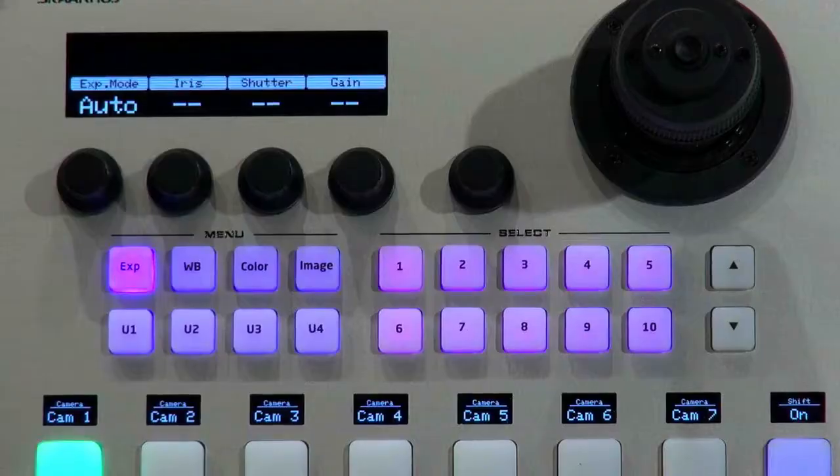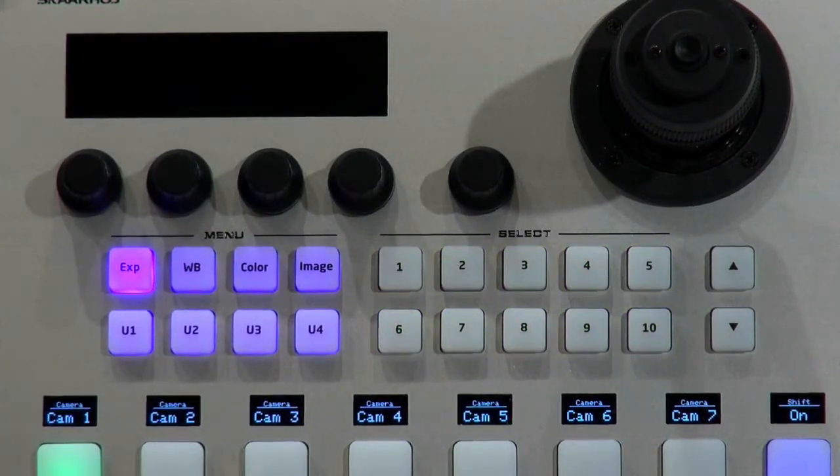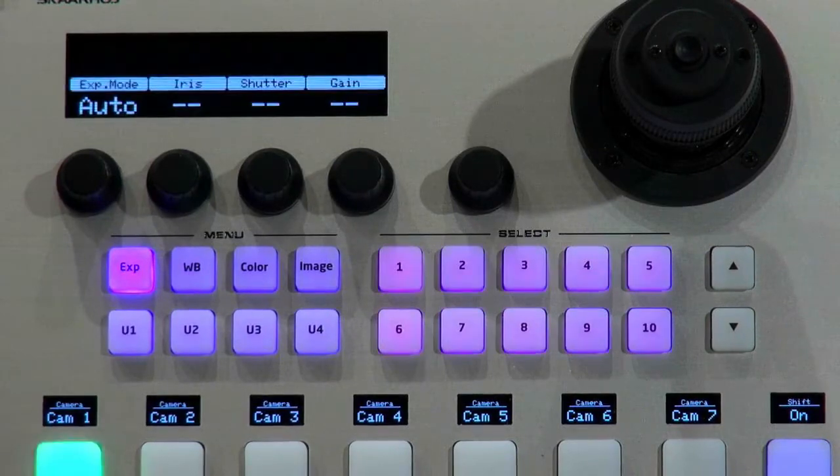Let's look at the controller in close-up. Down here we have a camera selector. You can select the camera — camera one is online, so it lights up green because the camera is found. When I go to camera two, the light goes out and nothing appears in the display because there is no camera two on the network. We support up to seven cameras on this controller, and you can add more because there's also a shift key available.